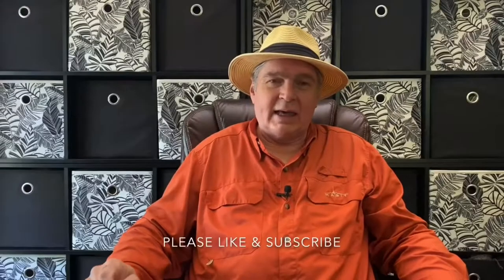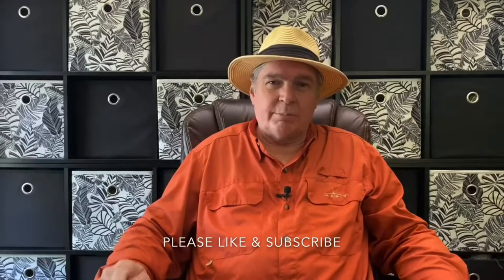Hey there everybody in YouTube land, this is Tony O with Tony O's Reviews, and today I'm going to review the Mr. Coffee Burr Grinder.